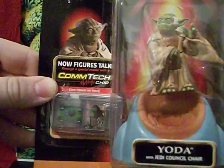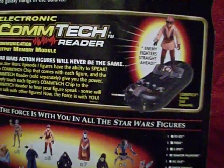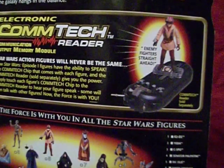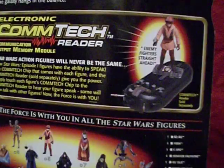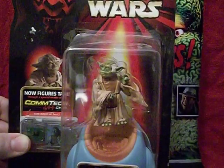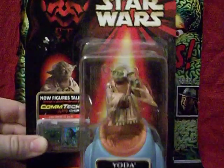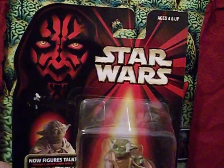He comes with his ComTech chip, which you can see on the back. If you have the ComTech reader, you just scan the chip and he'll say one of several phrases: 'Hard to see the dark side is.' 'How feel you?' 'Fear leads to anger. Anger leads to hate. Hate leads to suffering.' 'May the force be with you.' I'm assuming it says it better than I can! I do like that gimmick because it's not built into the figure, so it doesn't interfere with the figure's looks or poseability. The card all the Episode I figures came on has that image of Darth Maul being menacing, looking like he's going to be more important to the movie than he actually was.